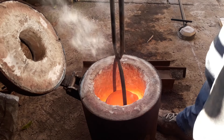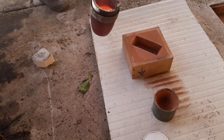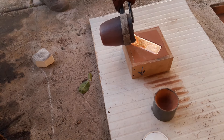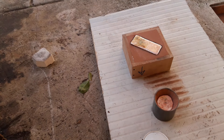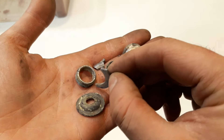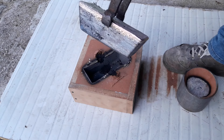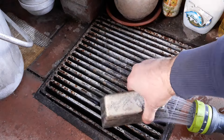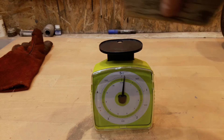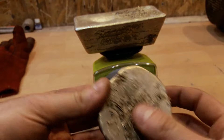Now it's time for the pour. After about 20 minutes the ingot is still very hot. The ingot and the other big chunk weigh about 3.7 kilos or 8 pounds, which is as much as expected.